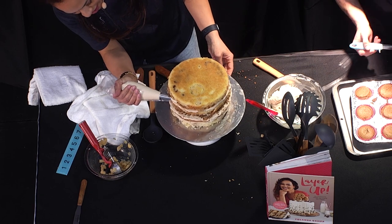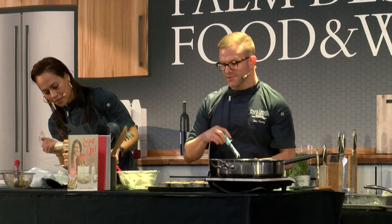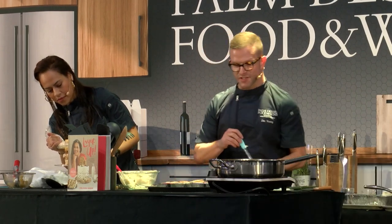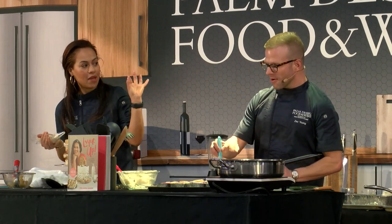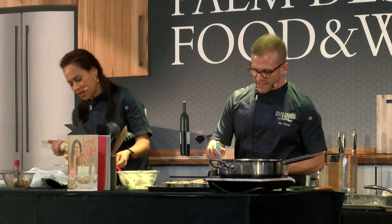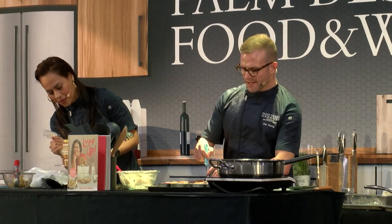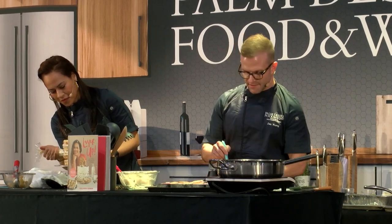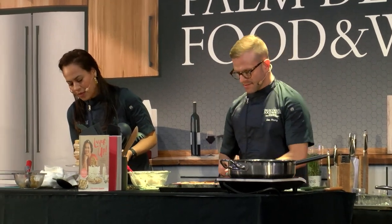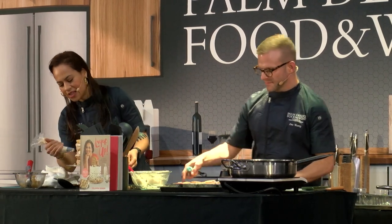My cupcakes are out. Normally I'd let them cool before doing this. I have an apple corer — you could also use a paring knife or even a spoon to scoop out the center, or a bigger piping tip upside down. I'm just going to make a little pocket to put the apple pie filling in. If any crumble is in your way, push it into the cake and seal it up.